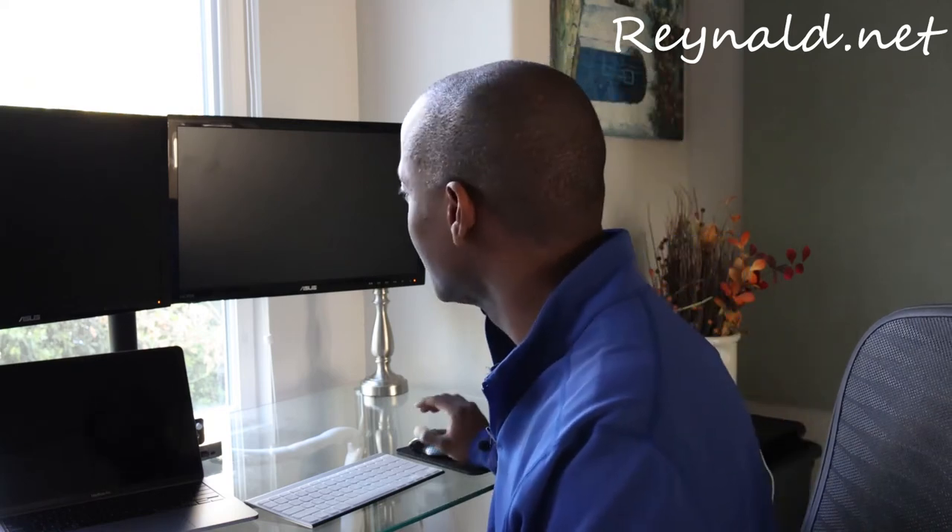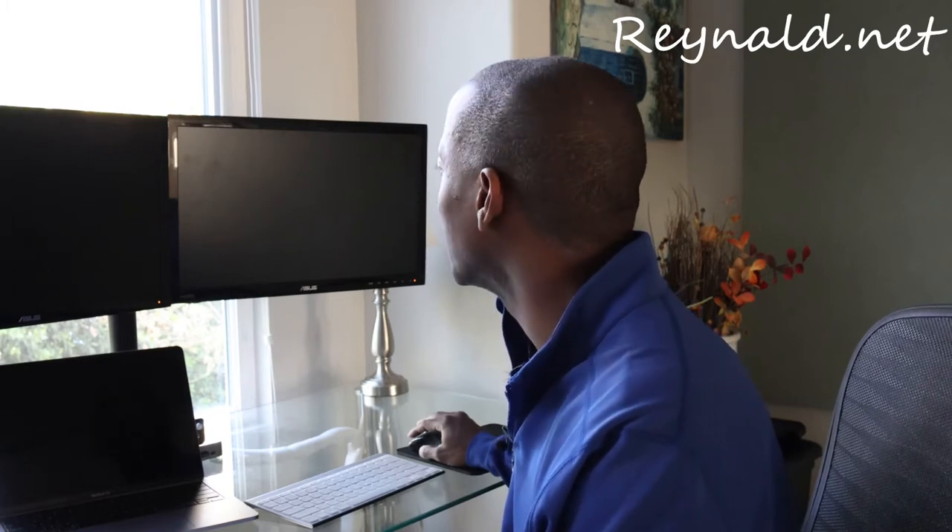It's like the computer's got a little personal. It's like, 'I think I'll just work with one monitor. That's your problem if you can't deal with that.' Got a sassy computer.